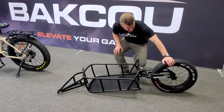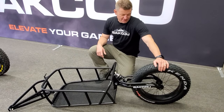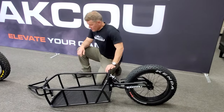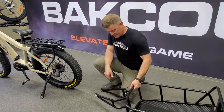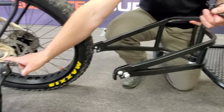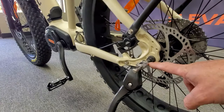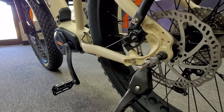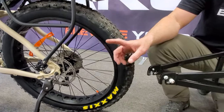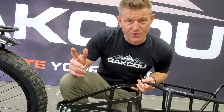It's got a 4-inch fat tire, 20-inch rim, and a 3/8 bolt-on axle. The trailer connects via bolt-on attachments — kind of like the Bob trailer style but a little bit thinner. You can find things like this on the robertaxleproject.com website if you want to modify it for your own bike.